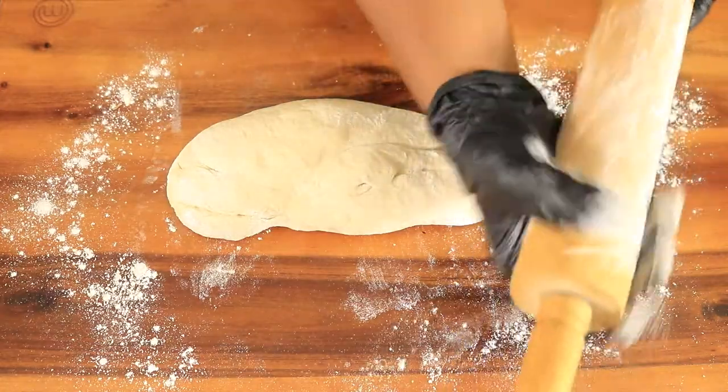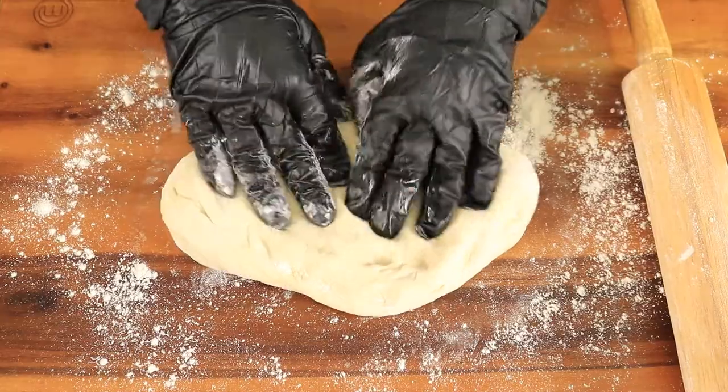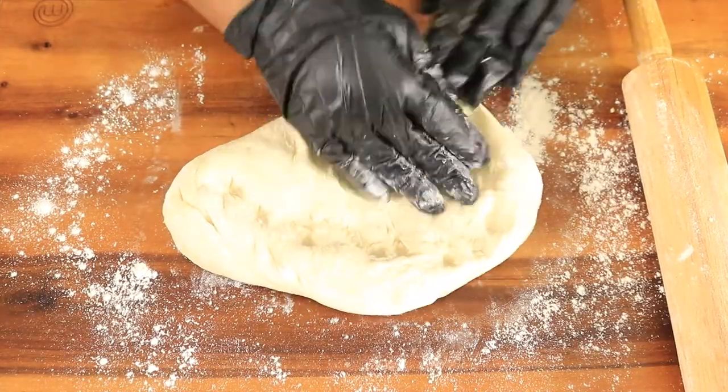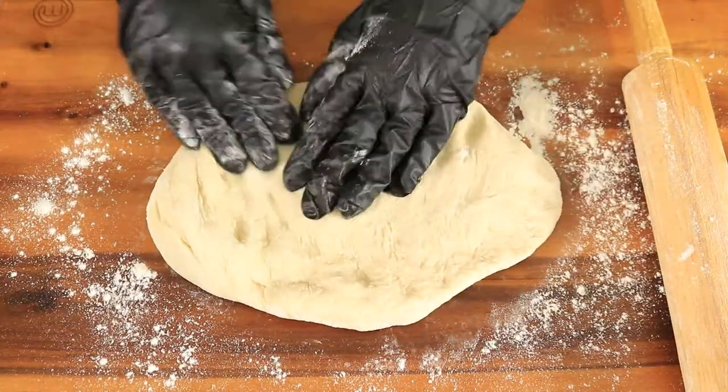Make sure you flour your rolling pin — it'll help roll out the dough easier. With the tip of your fingers, press out the dough and add a little bit of flour so the dough won't shrink so quickly when you're pressing it out.